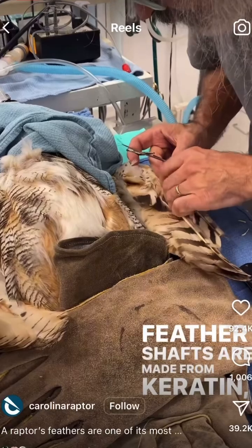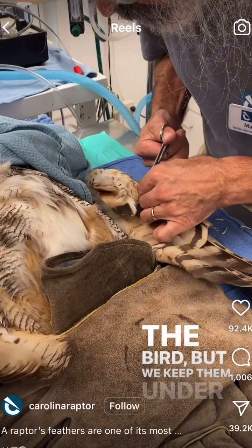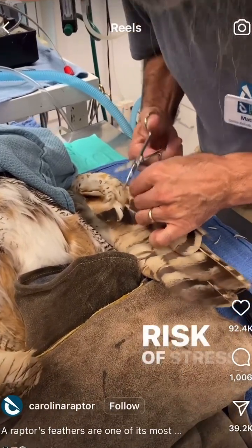Feather shafts are made from keratin — the same stuff that makes up our fingernails — so it isn't a painful process for the bird. But we keep them under anesthesia to reduce the risk of stress that the bird is under.